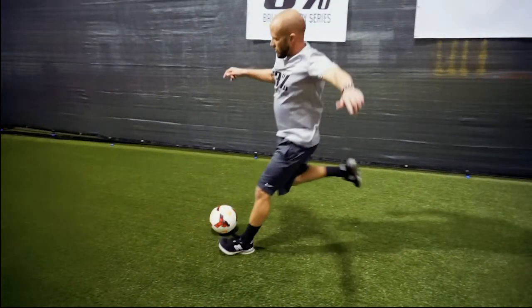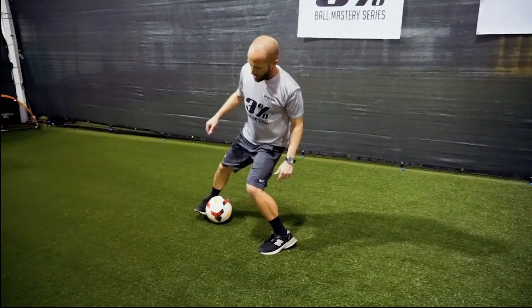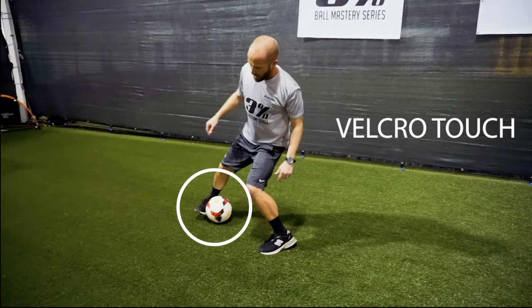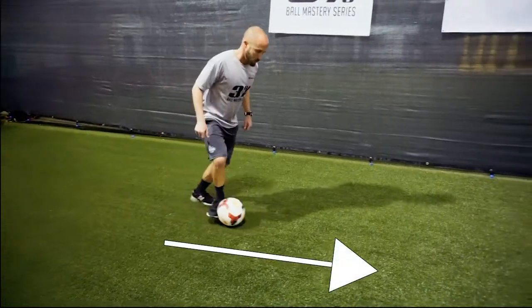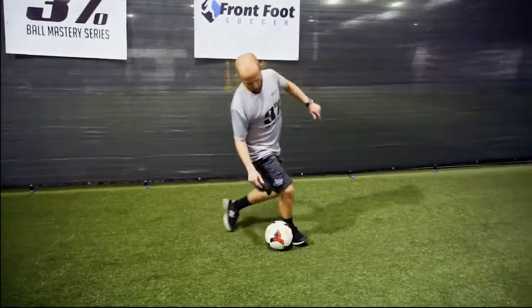Immediately fake a pass with the right foot, wrap the inside of the foot around the front of the ball — toe up, heel down. Adjust the left foot to the side and sweep the ball back down the line with the inside of the right foot. The pattern repeats.